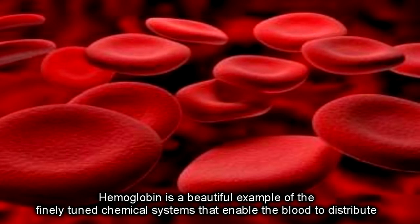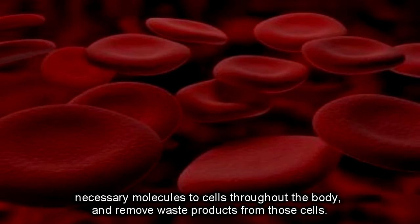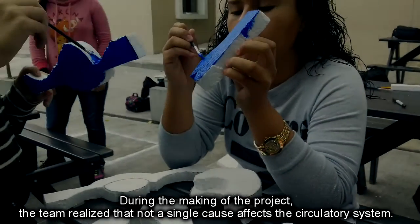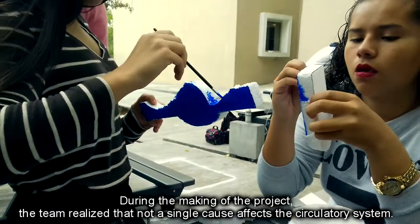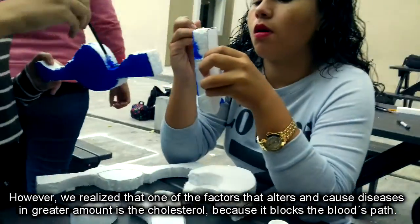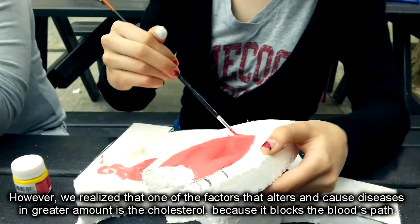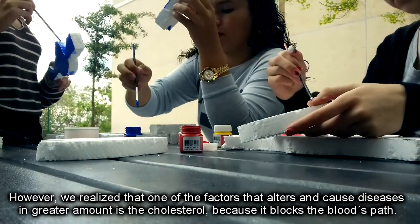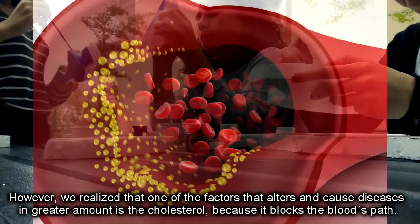Hemoglobin is a great example of how chemical systems in blood distribute necessary molecules to cells throughout the body and remove waste products from those cells. During the making of the project, the team realized that not a single cause affects the circulatory system. However, we found that one of the factors that alters and causes diseases in the greatest amount is cholesterol, because it blocks the blood's path.